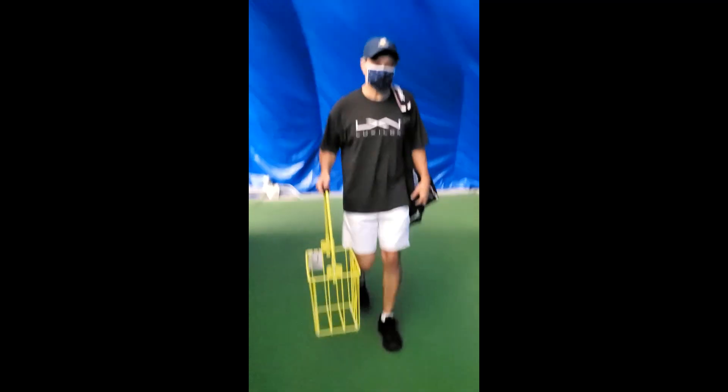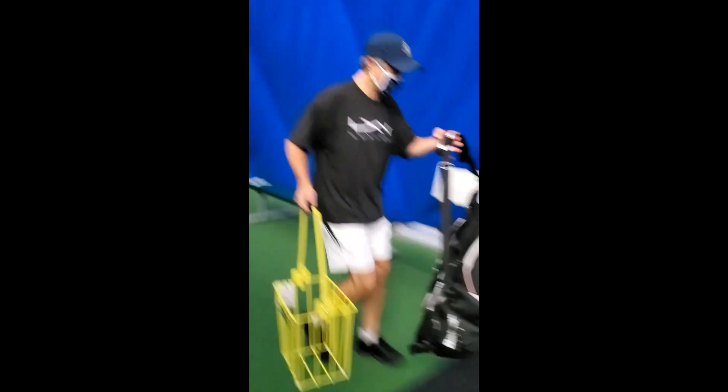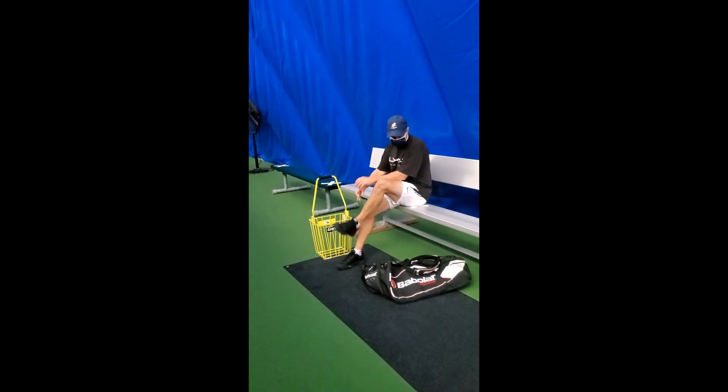You can sit down in one of these spots here to change your shoes. My shoes are already on, so I'm set to go.